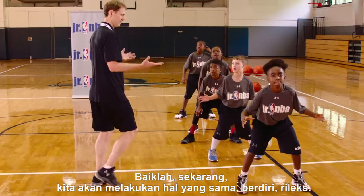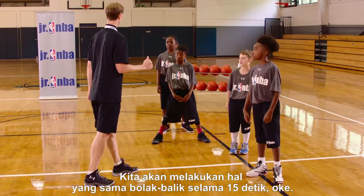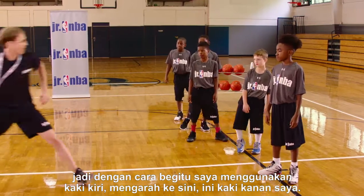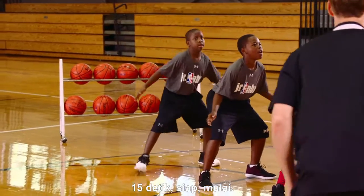All right, now we're going to do that same thing. Stand up, relax. We're going to do that same thing back and forth for 15 seconds. Really load and push off that outside foot — going that way it's my left foot, coming this way it's my right foot. All right, ready in a stance. 15 seconds.